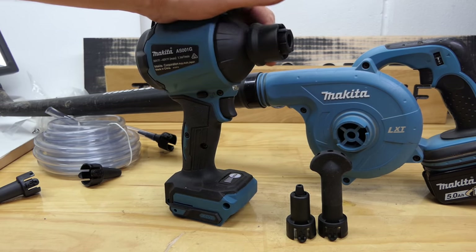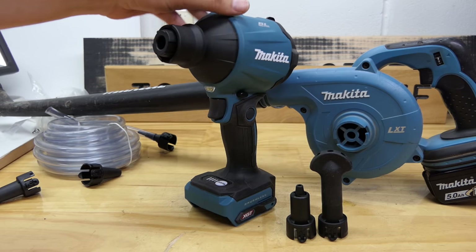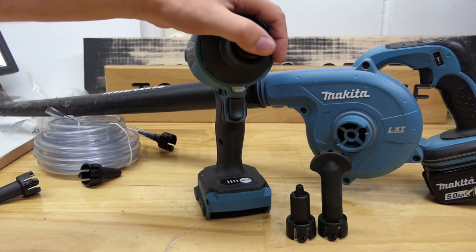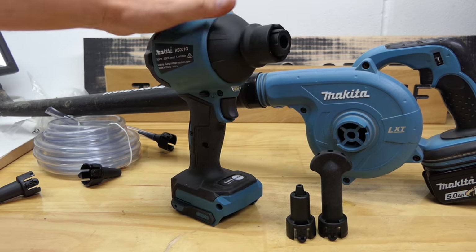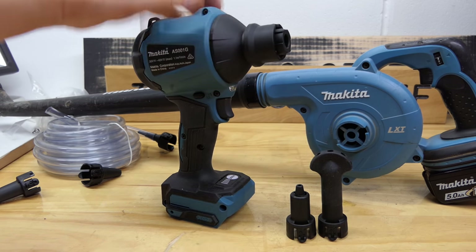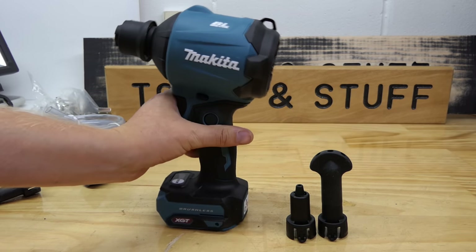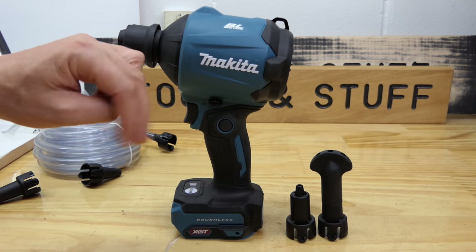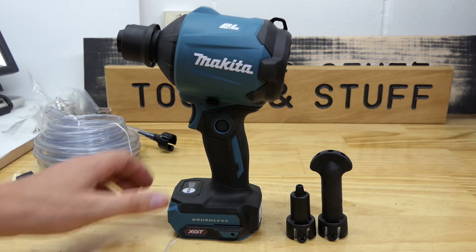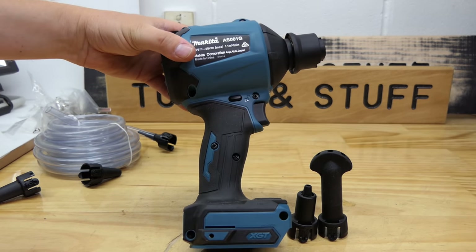That sounds crazy. I wanted to test the speed but I couldn't find an anemometer that went higher than about 35 meters per second, so not much use for testing something like this up close. If anyone knows of one that'll do over 200 meters per second, let me know in the comments. It has a safety trigger lockout if you wish, like many tools this shape. And if you're a fan of trigger lock-on - look at this button here - it has a trigger lock on it. And it's made in China.